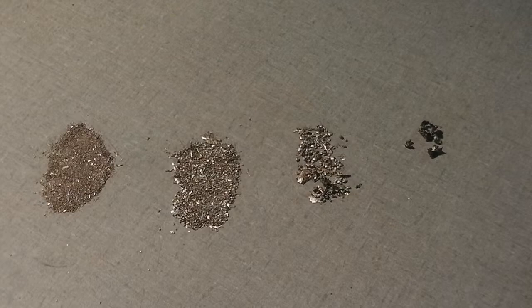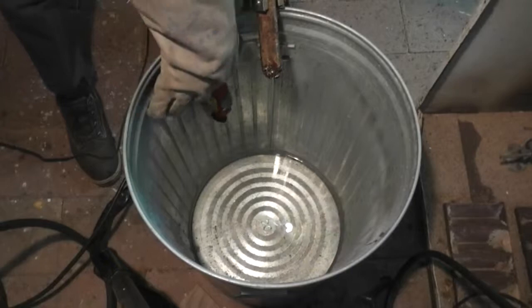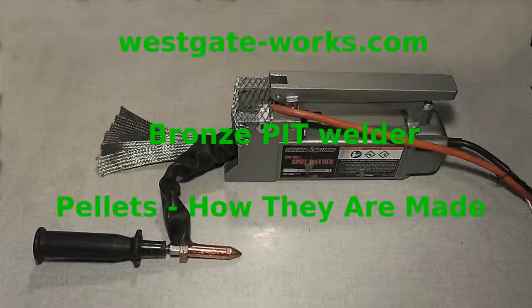These results show that the thickness of the metal being cut and the air volume of the plasma cutter determines to a great extent the size of the resulting pellets. Pellets made using a plasma cutter is a much more effective method than making pellets by hand. Additional information about this bronze pit welder can be found in the companion PDF file on the Westgateworks.com tutorial page. We hope you enjoyed this video.